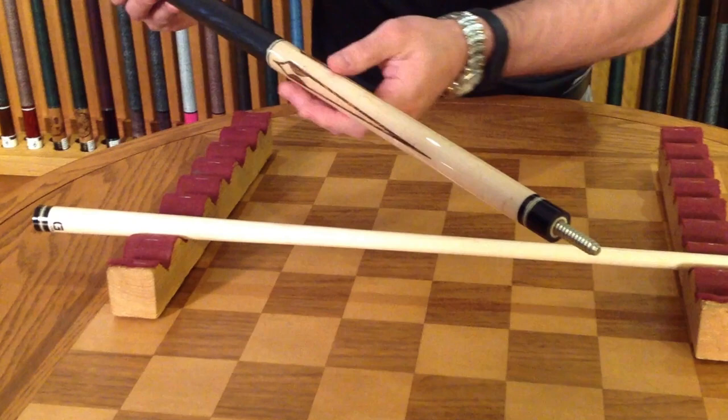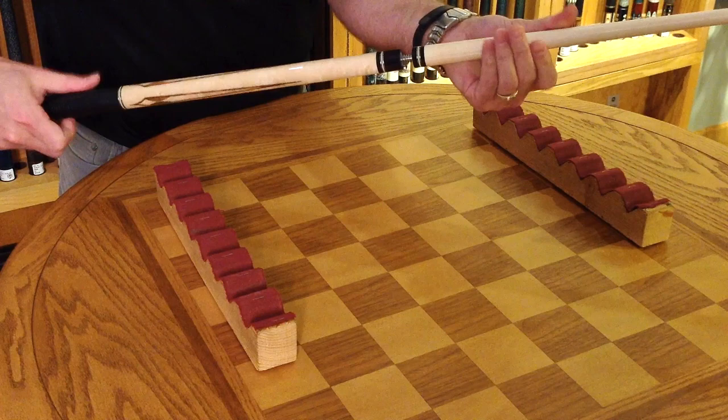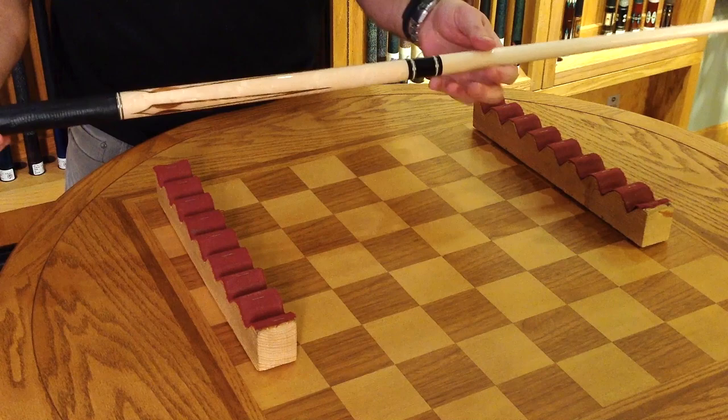That transitions up into the joint of the cue, which is a 3/8 by 10 wood-to-wood joint. That will screw into the G-core shaft that comes standard on this model, producing a very nice solid hitting cue. So here you have the McDermott G322.